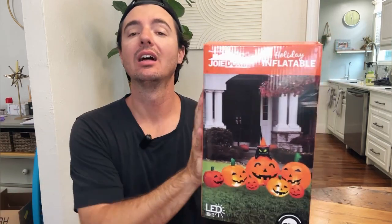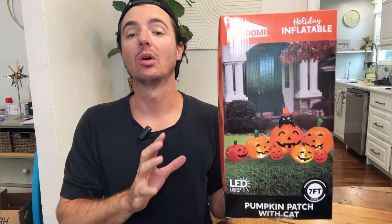So we decided this year, let's go all out and do a ton of really fun Halloween decorations. This is one of the inflatables we got. We're going to go ahead and open it up, show you how to set it up, and show you what it looks like in our yard.